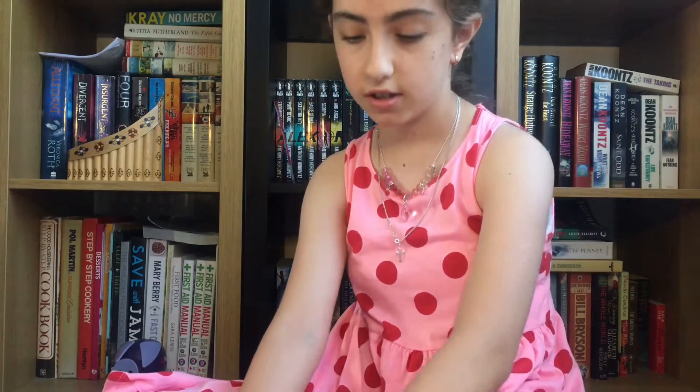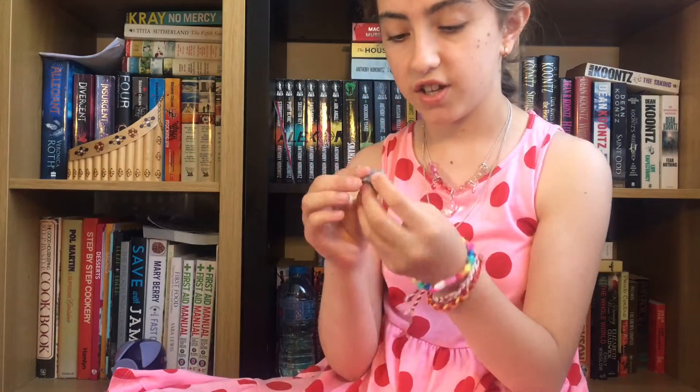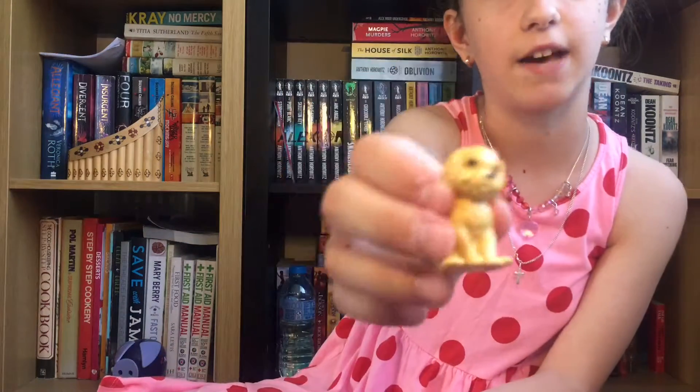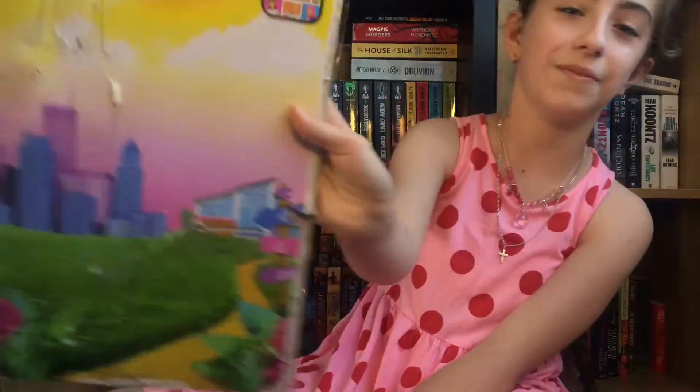There's two more things left — actually three. There's a camera, and her phone, which you can do vlogs on. And also her puppy, Taffy. And they also give you something else for free — the background of the box.